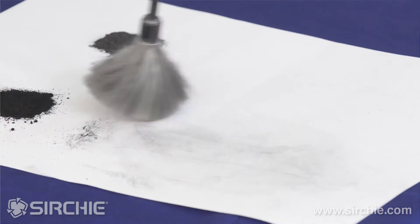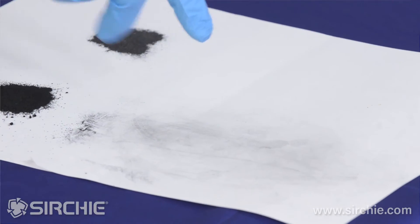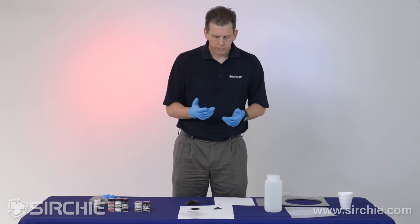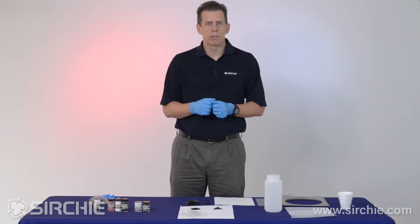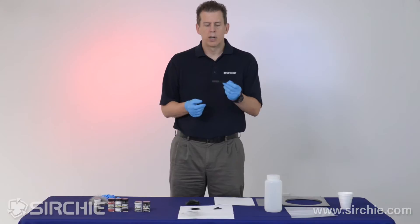As you can see, we do start to see some rich development and some prints developed here. Now we can do the same thing with magnetic powder. The difference is, instead of using a brush, we're going to use a magnetic wand.